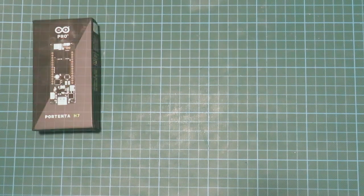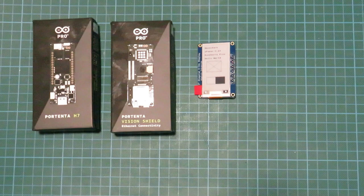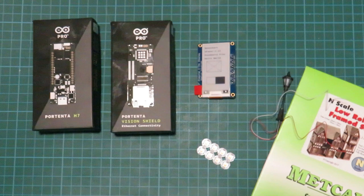The parts we're going to use for this project are: the Arduino Portenta, one of the new pro boards; the Portenta Vision Shield — in this case with ethernet and an SD card, though you can also get it with a LoRaWAN radio module; an e-ink display, which is an SPI display; a number of NeoPixels in the RGBW version so I can get white light as well as all the colors; and finally a number of 1-to-150 scale buildings — N-gauge as it's commonly known — and some streetlights.